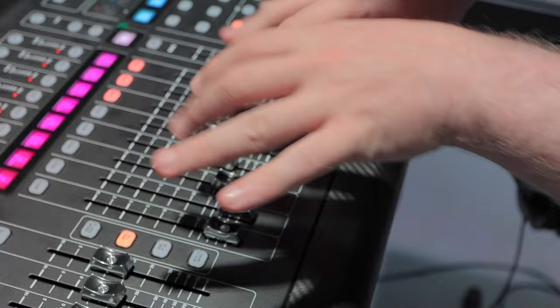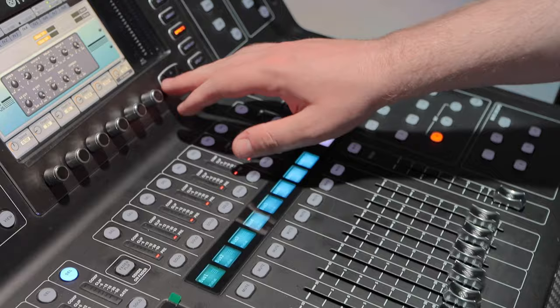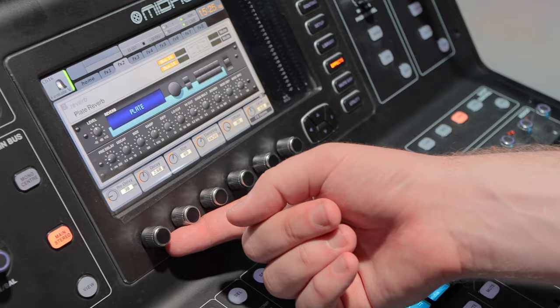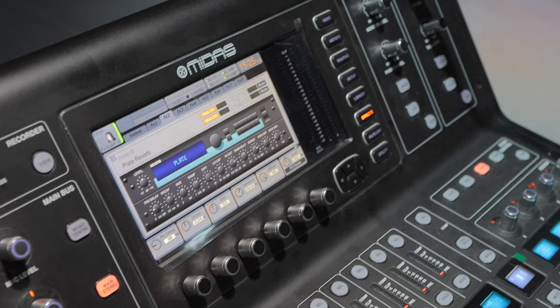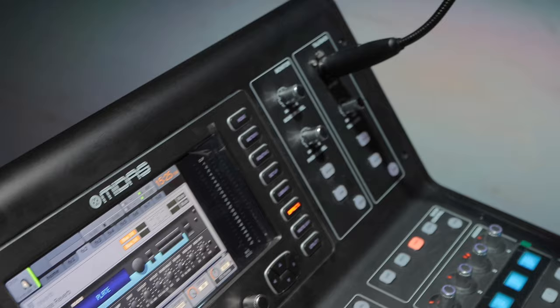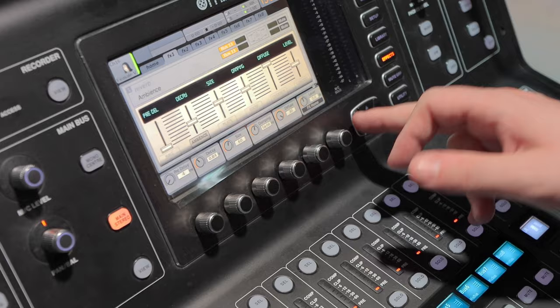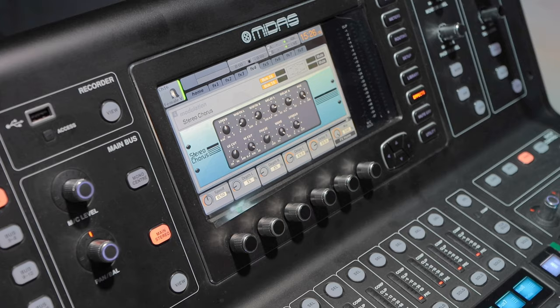The other effects we were looking at — effects one through four, the time-based effects — you have all your controls nicely laid out: pre-delay, decay, the size of the plate, damping, at what frequency it's damping down the sound, how much diffusion you've got. These will change depending on what effect you've got — a stereo phaser will have very different parameters than a plate reverb or ambience. Everything is nicely laid out for all of your effects.